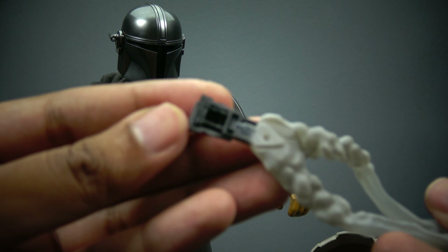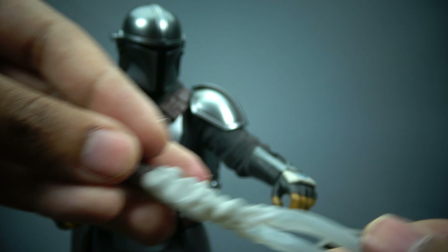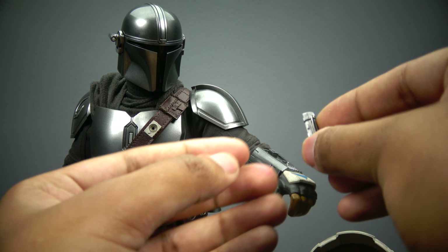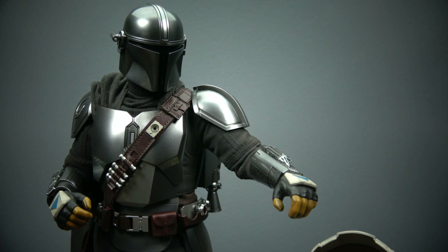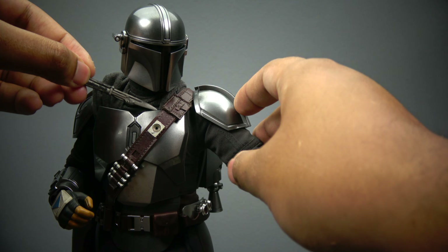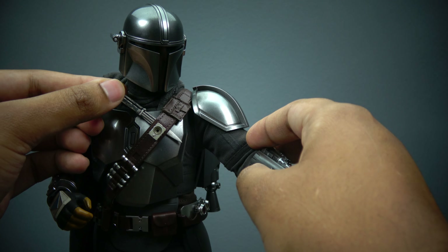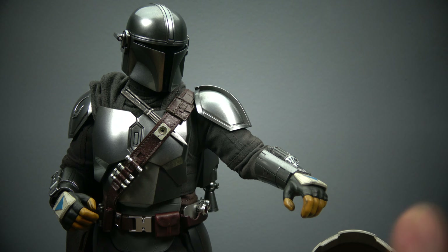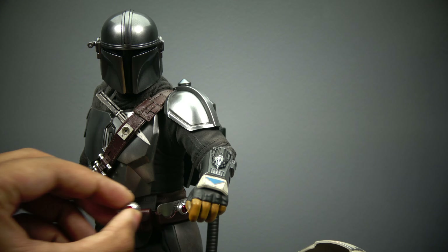You can see how it attaches — it just plugs right into the peg on the part itself. Here it is again, Mando looking beautiful. I have his vibroblade and I'm thinking maybe put it on his chest somewhere — that looks kind of badass right there. It's all to your liking; you make this guy whatever you want.